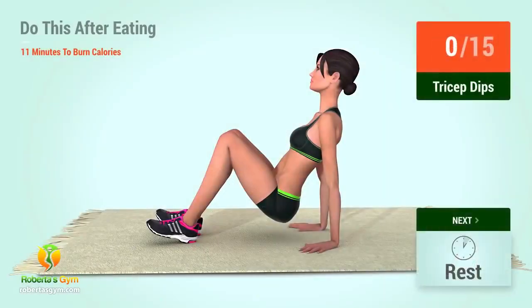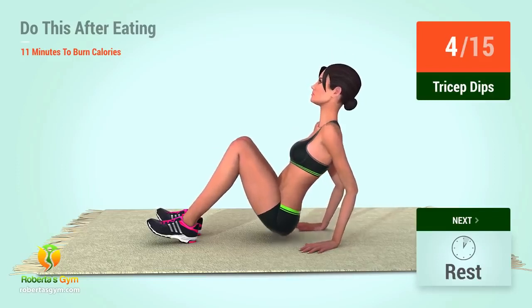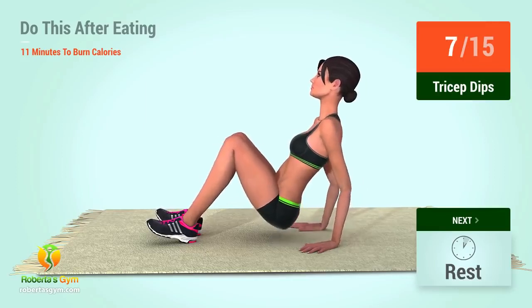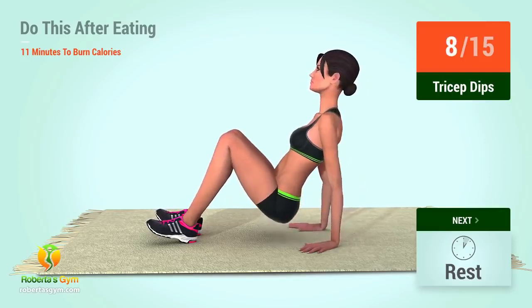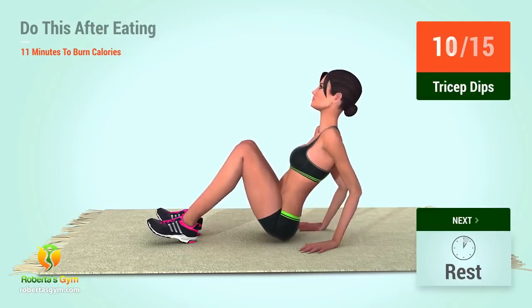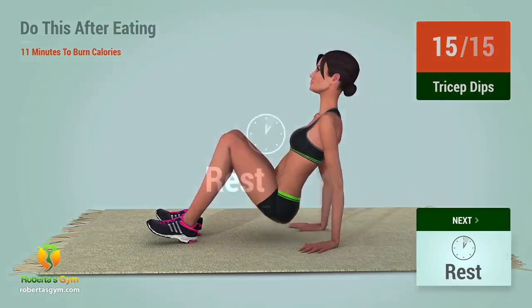Up next, tricep dips. In 5, 4, 3, 2, 1, go! 1, 2, 3, 4, 5, 6, 7, 8, 9, 10, 11, 12, 13, 14, 15, rest time!